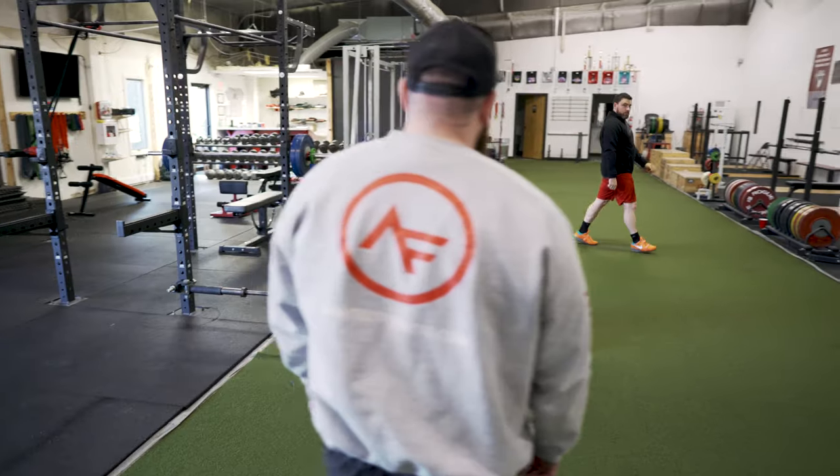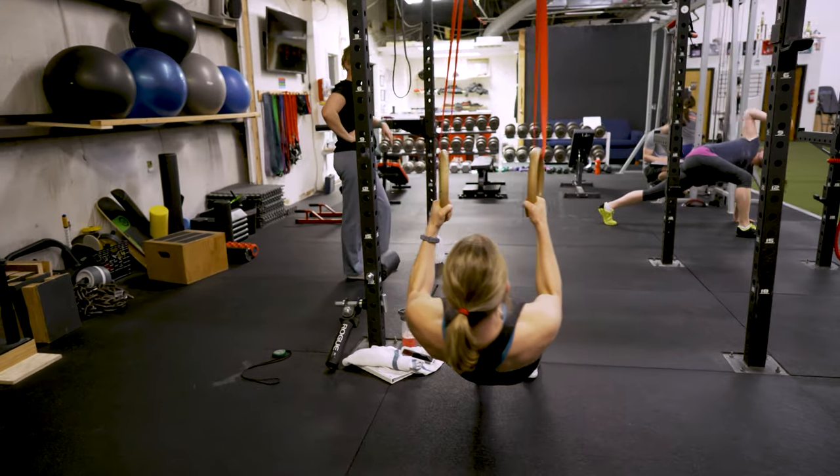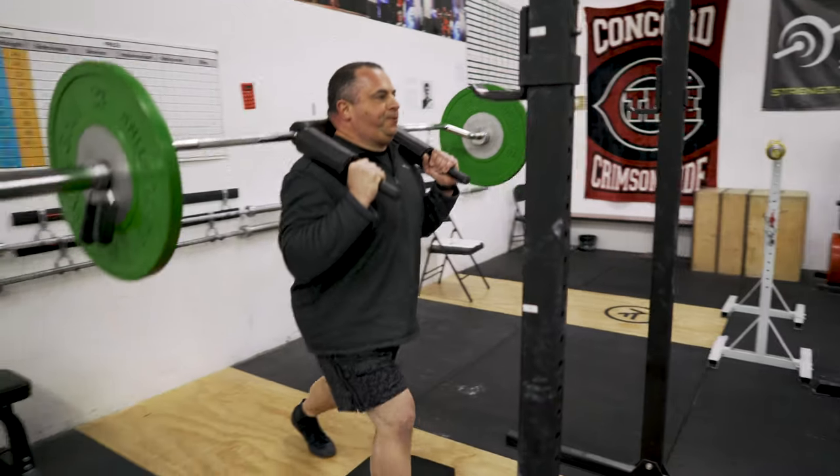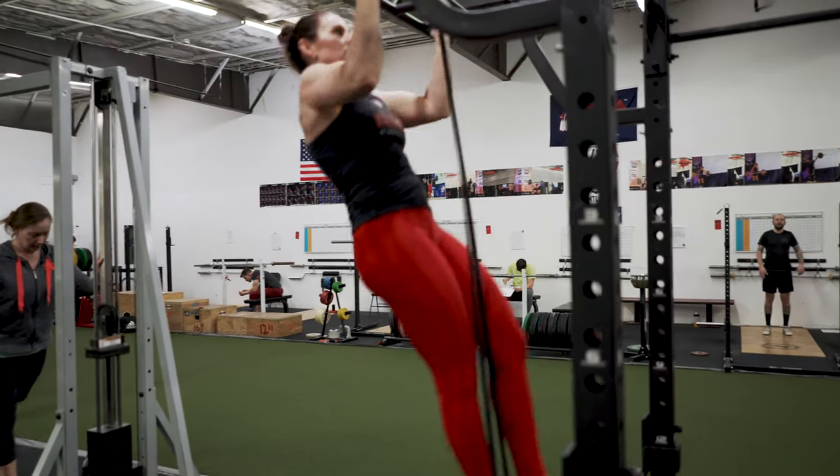If you decide not to join, that's okay too. There's no obligation to sign up if you do a consultation, but at least you'll now be armed with the knowledge of your strengths and weaknesses when you begin your fitness journey.